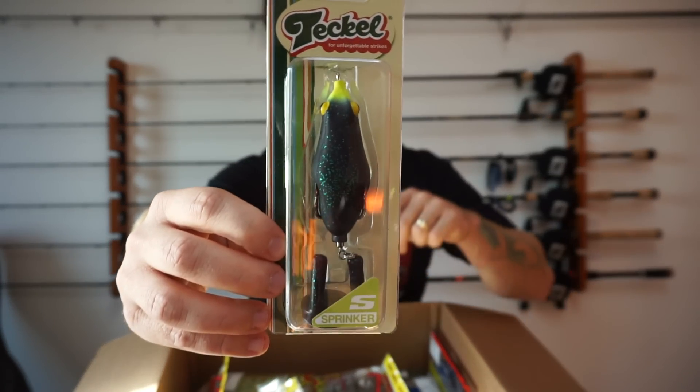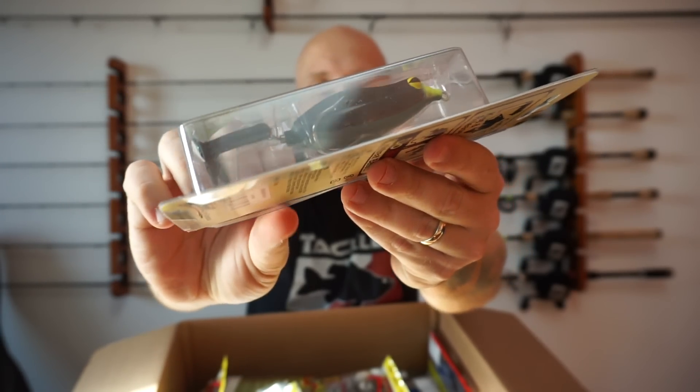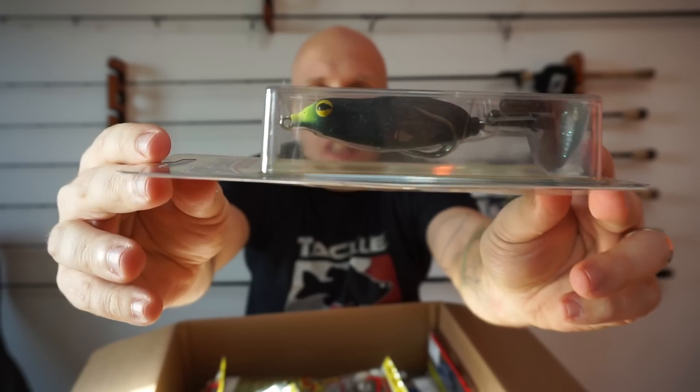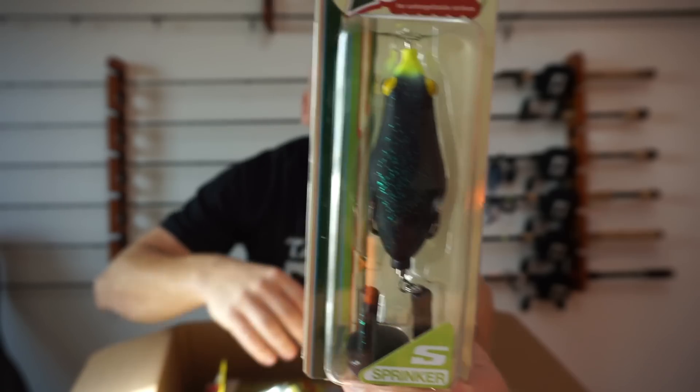My last Sprinker Frog is going to be Junebug color, and it's got a nice chartreuse head on it. It's like a purple green flake glitter. The Teckel Sprinker Frogs are all half-ounce. I've caught fish on them before — I really like them, they're a good frog.